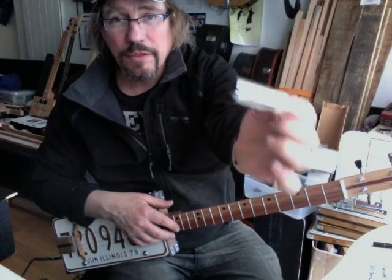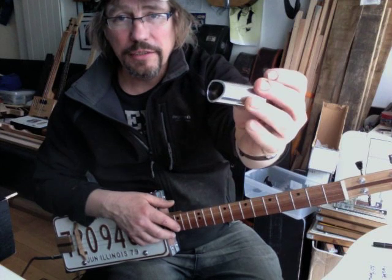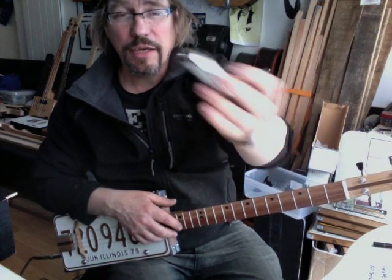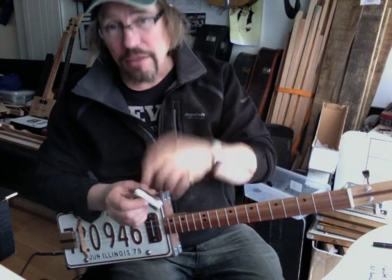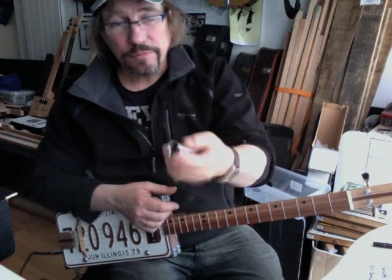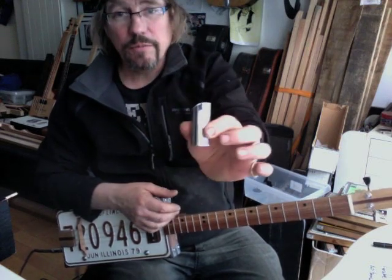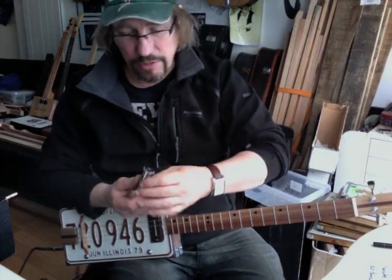I'm using one of these — it's called a rock slide. They're distributed, I think, by Madison and Fifth in the UK. I thought I'd just give one of these a go. It's brass, chrome plated — I think you can get them gold as well.